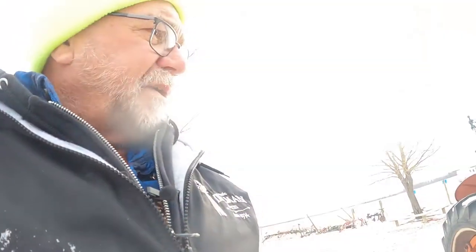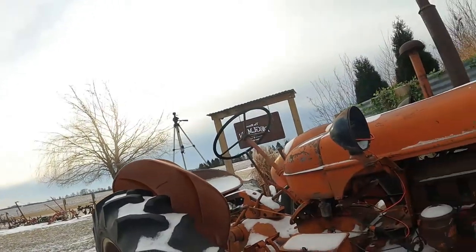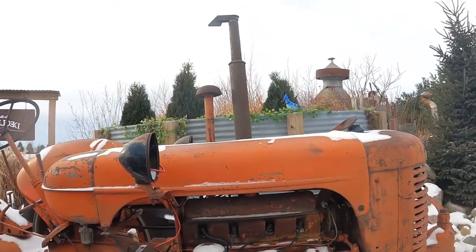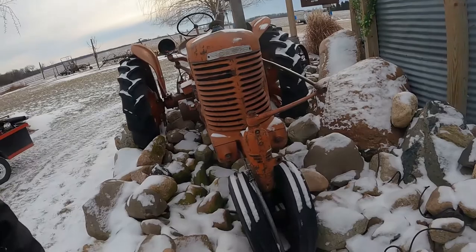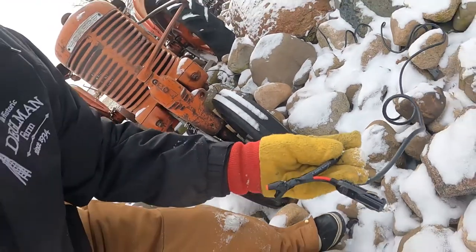I need a bigger fake rock where all the electrical junction comes together. I've got to get a bigger one because this power supply takes up a little more room than the old setup did. But we should be able to get this done hopefully and it'll look pretty cool — get this done before the snow flies. First step, I'll put the headlights in first and then we'll go backwards from there.